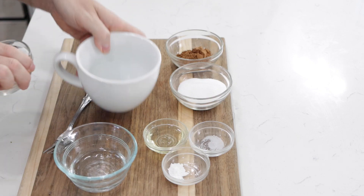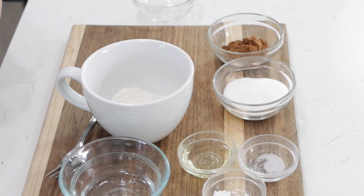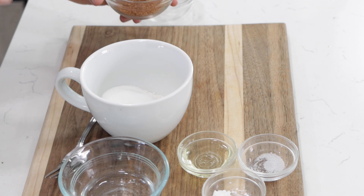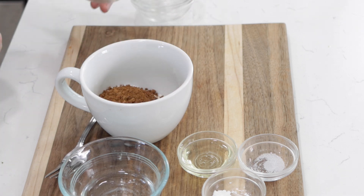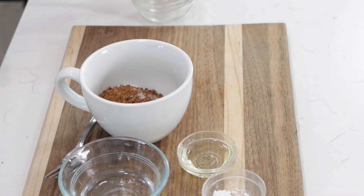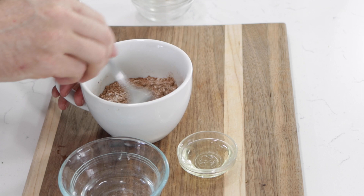Take a nice mug and add three tablespoons of all-purpose flour — or you could use cake flour — and three tablespoons of sugar. This one-serving cake is not overly sweet, but if you want to reduce the sugar, you can reduce it by two tablespoons. Just try it like this first before messing with the recipe. Then add four teaspoons of unsweetened cocoa powder, about an eighth of a teaspoon of salt or just a pinch, and one-fourth teaspoon of baking powder. Take a fork and give this a good mix to break up any clumps from the cocoa powder.